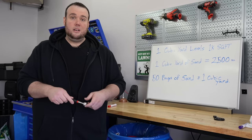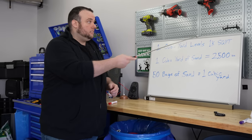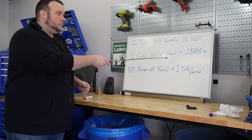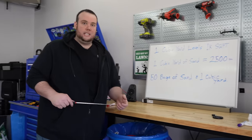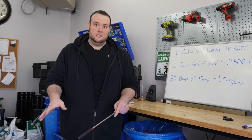One of the biggest questions we get asked is how much material is needed to level a lawn. As a general rule of thumb, you need between one and one-and-a-half cubic yards of material per 1,000 square feet. One cubic yard of sand equals 2,500 pounds, which equals 50 bags from the store. So for every 1,000 square feet of lawn you want to level, you'll need 50 bags of sand. If you want to know all the mistakes you can make leveling your lawn, check out my other video — thanks for stopping by, see you soon!